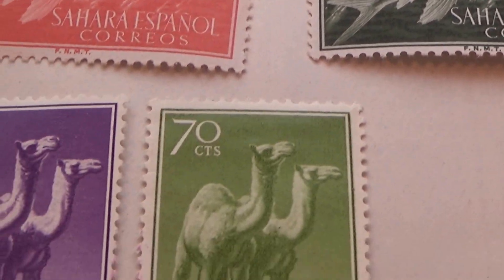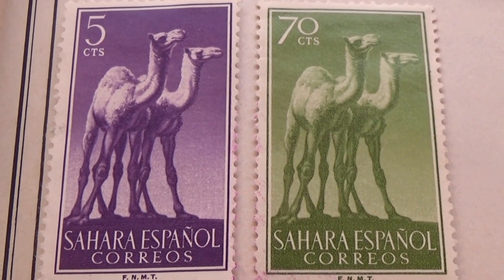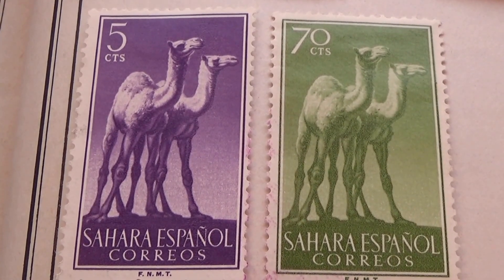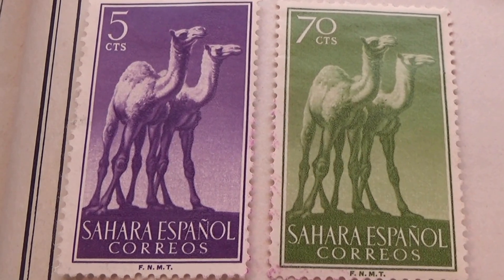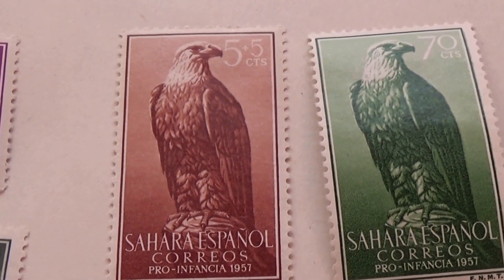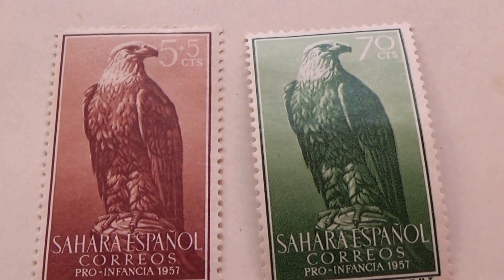Now the camels — of course green is seventy, and purple is five. A couple of nice ones, aren't they? Beautiful, unused — these are all in really good condition. Plus five, plus five, plus five, and of course again the green and seventy.